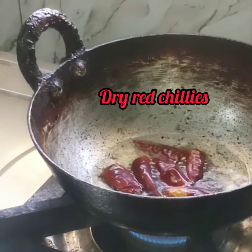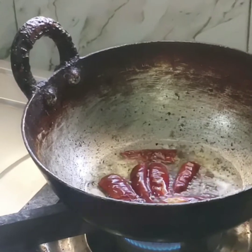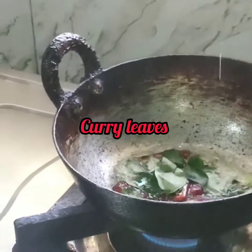Mix it well. Add some chili sauce and the curry paste.